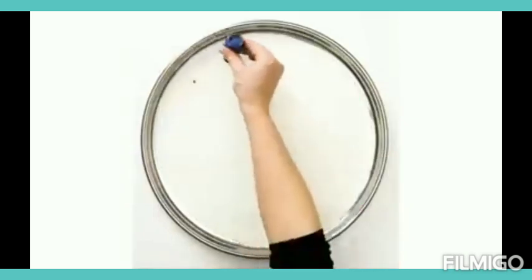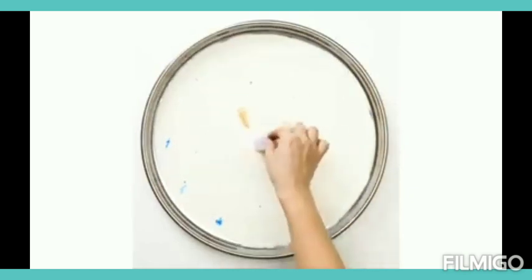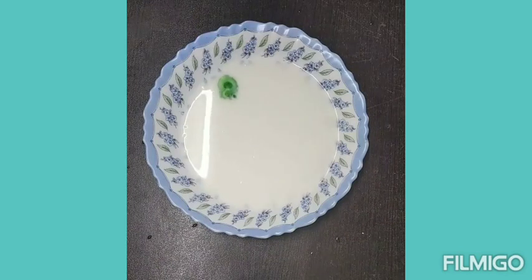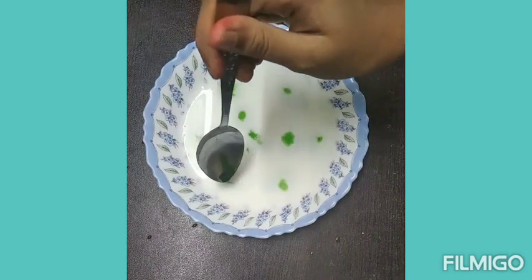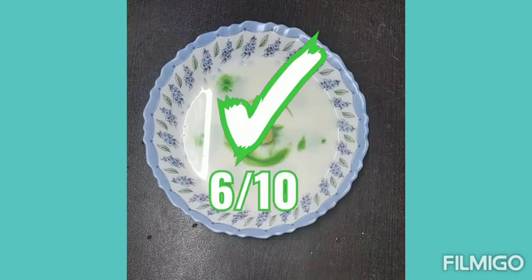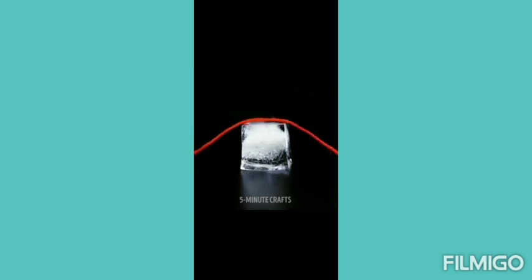Here is our experiment number two. They showed us to add food coloring and milk, then place a cotton ball dipped in dish soap so the whole plate gets a fluid-like, very nice structure. Let's check whether it works. As you can see, the whole plate does not get the fluid-like structure — just half of it. So I would rate this experiment just 6 by 10.